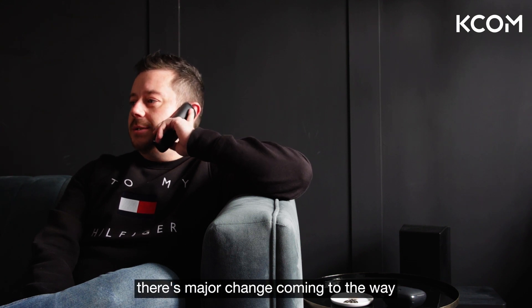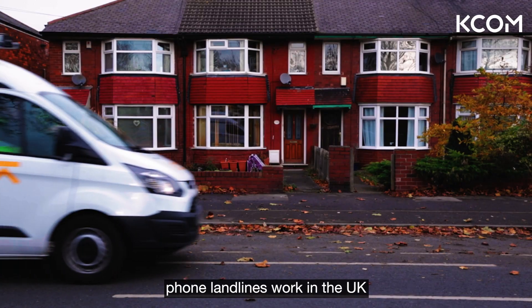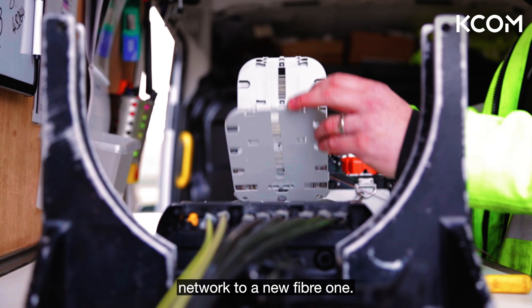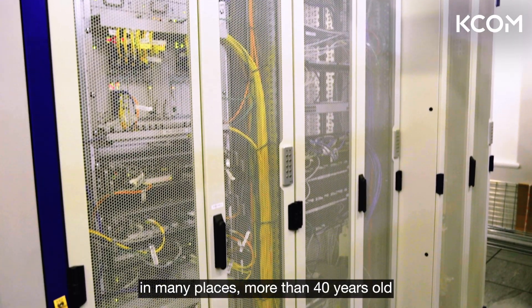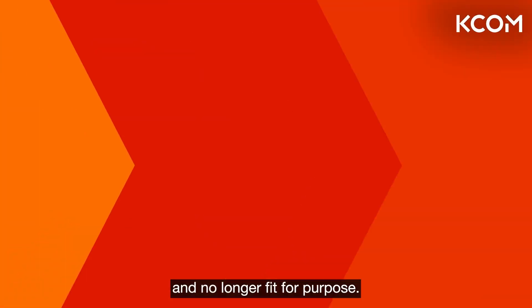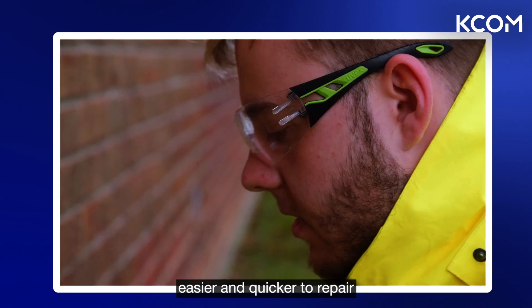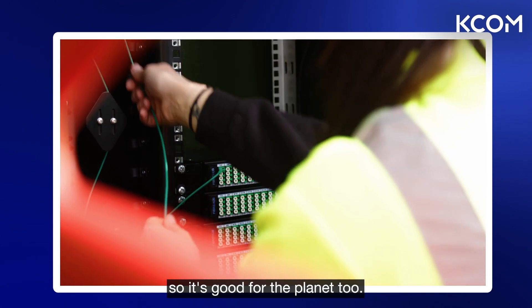You've probably heard that there's major change coming to the way phone landlines work in the UK as we upgrade from the old copper network to a new fiber one. We're doing this because the copper network is old — in many places more than 40 years old — and no longer fit for purpose. Fiber is more reliable, easier and quicker to repair, and uses far less energy, so it's good for the planet too.